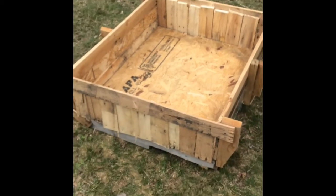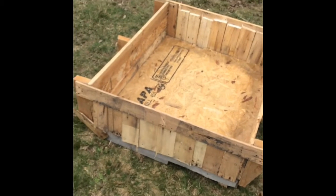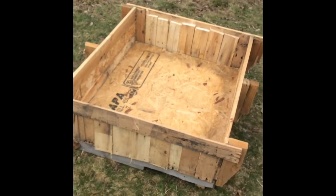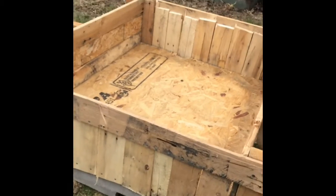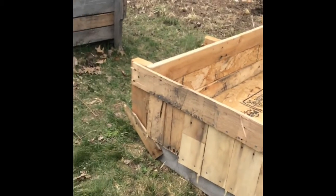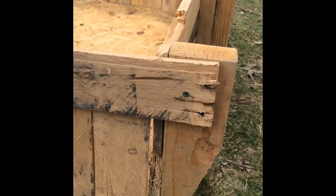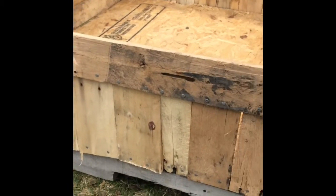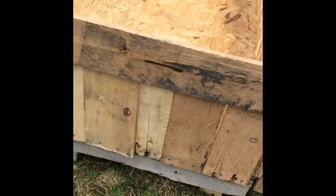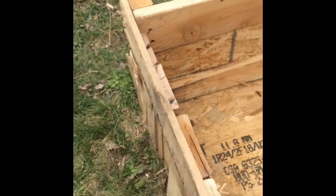With these smaller ones I ran into some difficulty because they're not as wide as a full-length pallet, so I wasn't quite sure how to do the ends. What I ended up doing is taking a couple of these long pieces and screwing them in at the top — tried to nail them but that wasn't working out, so screws ended up being better. Then I slid these vertical pieces in between, behind the horizontal piece.